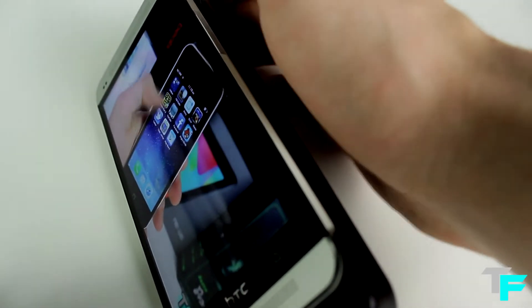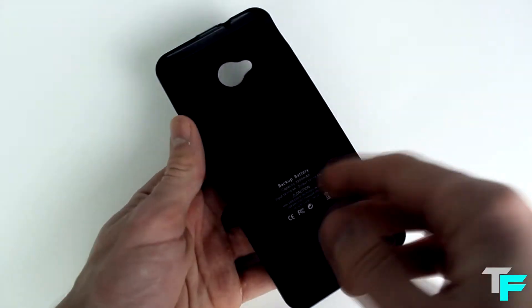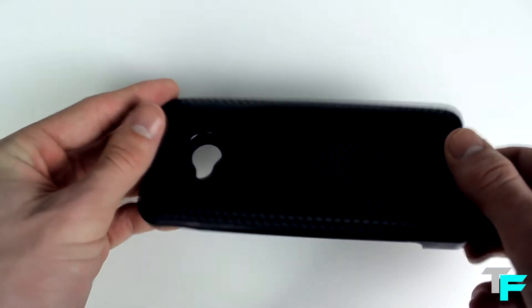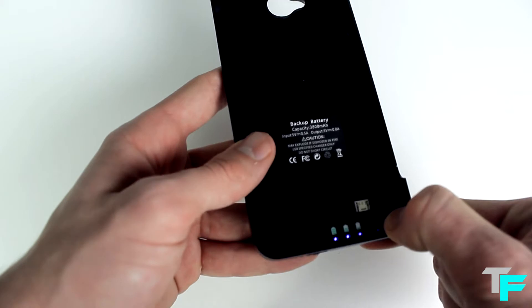The overall thickness of the case isn't actually too thick compared to ones I've seen in the past — it's quite slim and does its job well. If you look inside the case without the phone, it's got a soft-touch material so the phone is gripped and won't fall out, and it's got some indents so you can pull the phone out with ease.